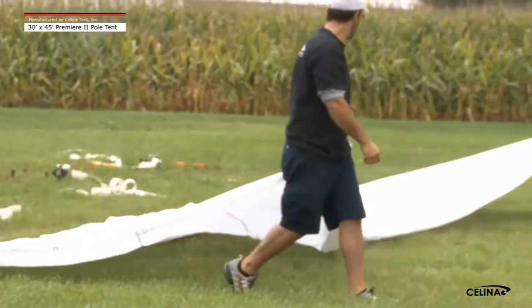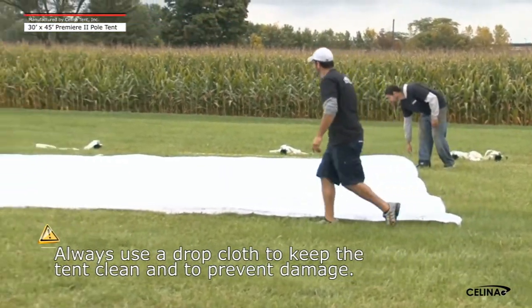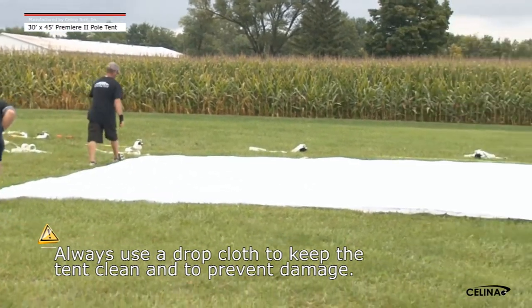Step 2: Unfold the drop cloth to cover the desired location of the tent. Always use a drop cloth. Be sure all areas are covered to prevent damage and/or dirt from touching the tent top.